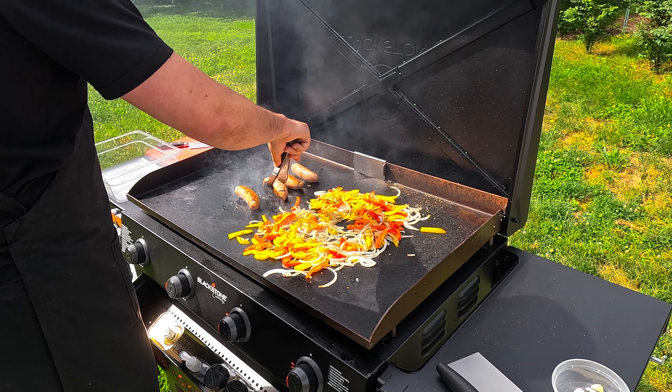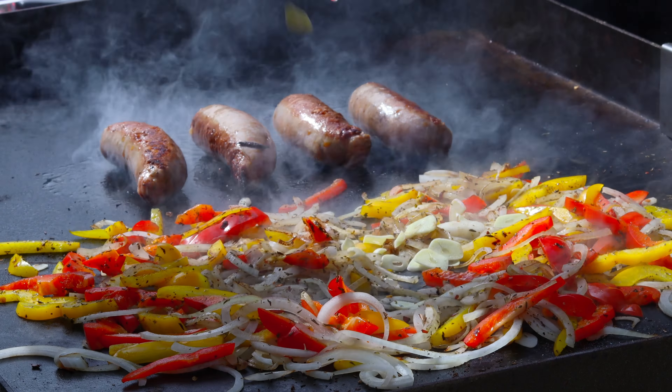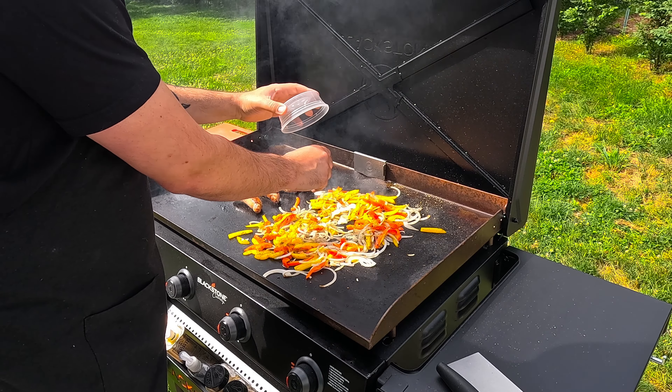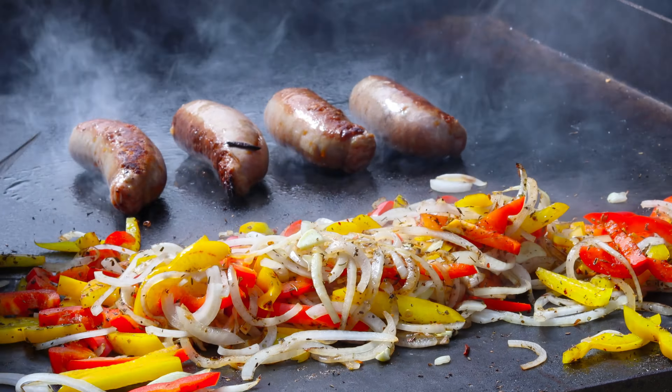After a few minutes, we're going to add some sliced garlic to your peppers and onions. You can absolutely chop or mince the garlic cloves instead of slicing it like I did. But in this case, I just didn't want the garlic to overpower this recipe — but it's completely up to you and your preference and your kitchen.